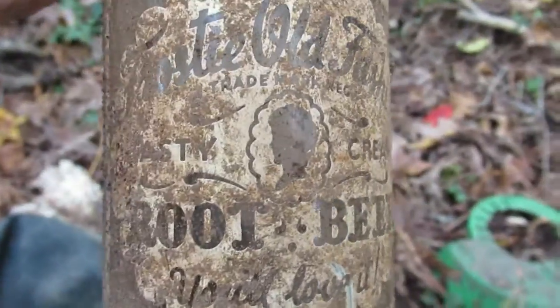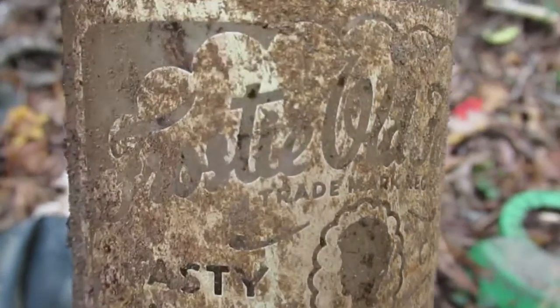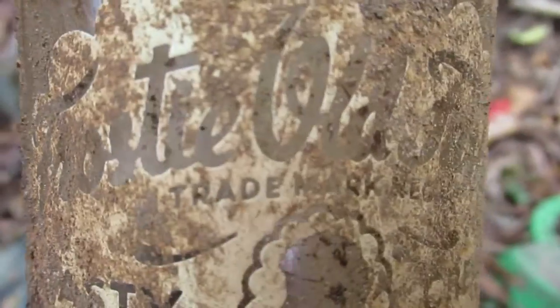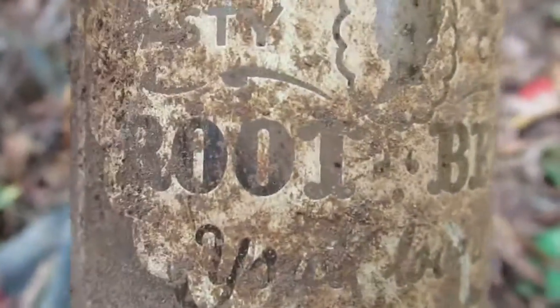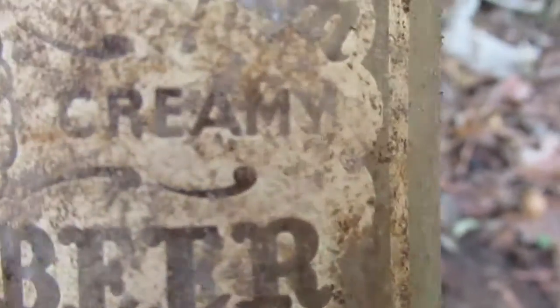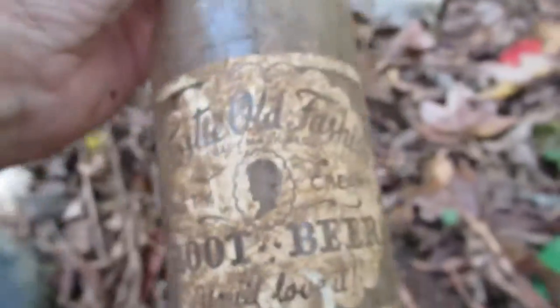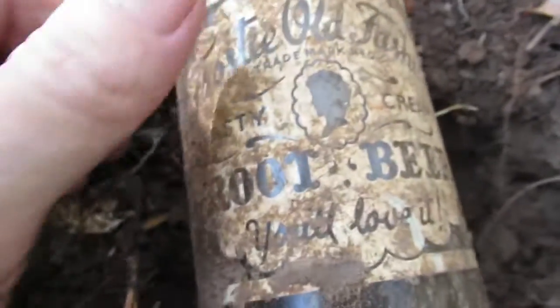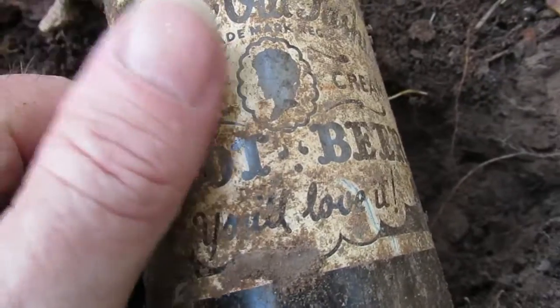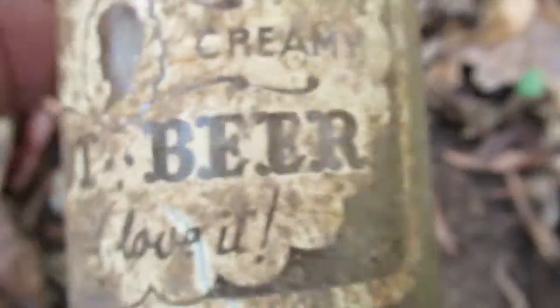I got here, got in a hurry, and I got this frosty old fashioned root beer. Oh my god, I hope that paint holds up. Tasty, creamy.